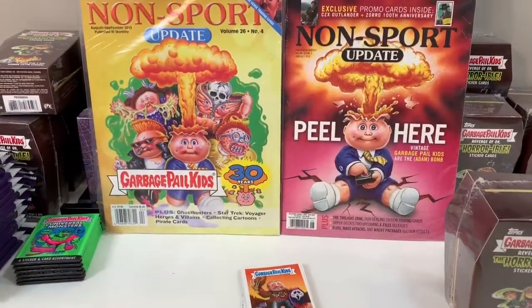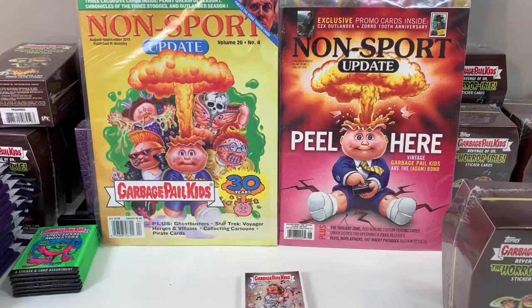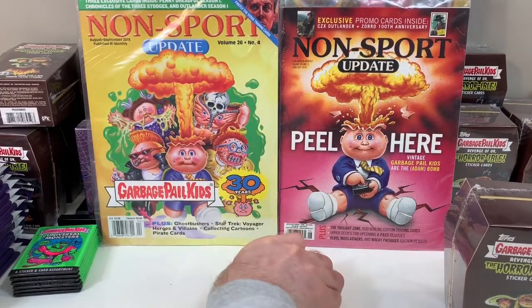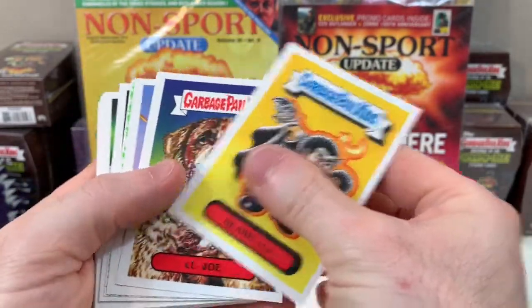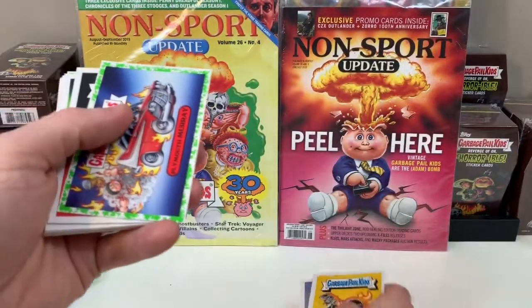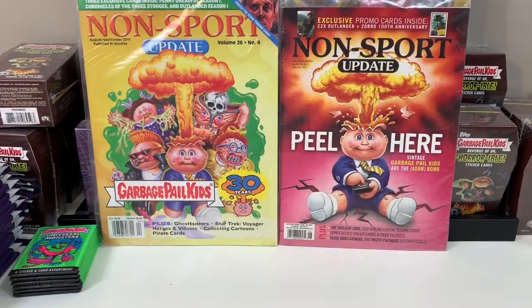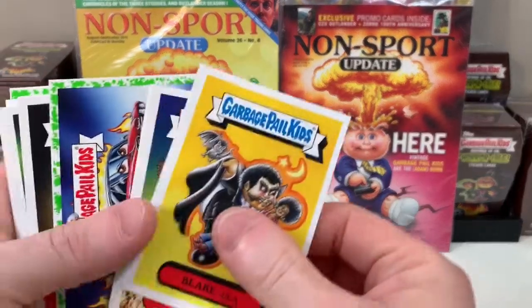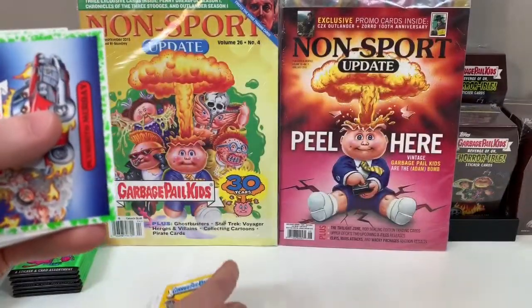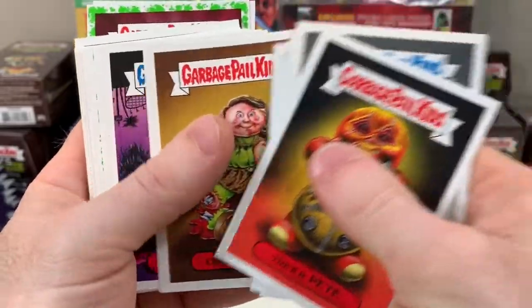Let me angle this camera — I still have an awesome stand. All right, so we're looking for hits. If you guys haven't seen my videos before, I'm looking for hits. I'm not going to read every card name — I'm just gonna swipe through. We're opening 'Revenge of Oh the Horrible' blaster boxes. Andrea is opening them up while I look for autographs and sketch cards.